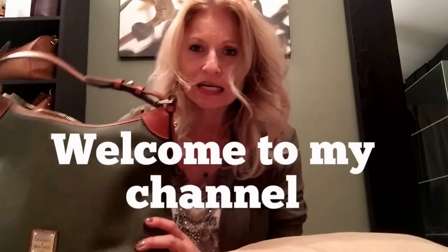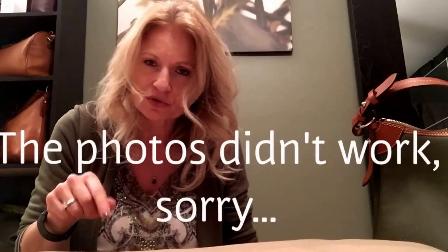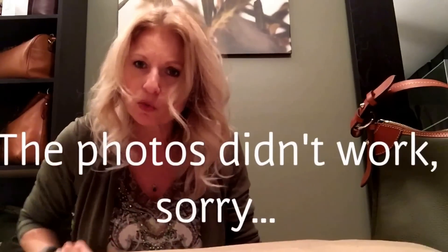Hey everybody, back again today because I got a request to do a review on this bag that I showed briefly in my video yesterday from my one world haul. And yes, I'm wearing that outfit that I mentioned yesterday. I'll try to insert some pictures to show you the outfit because I don't think you can see it all — I'm on a big iPhone but it's a small camera.